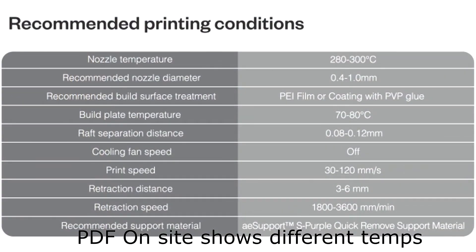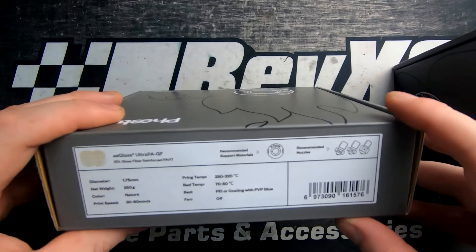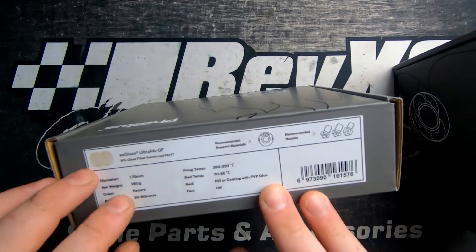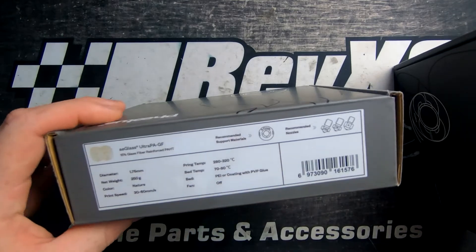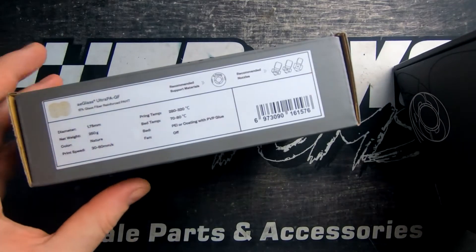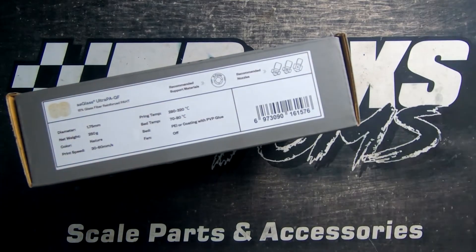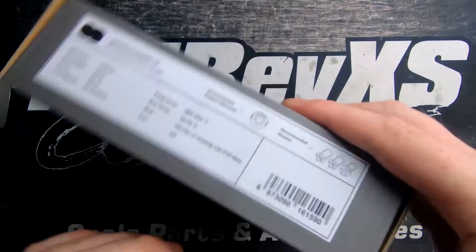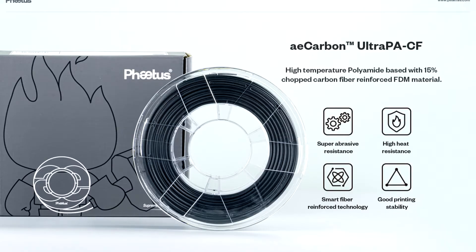No fan is used. This is actually quite a nice color compared to most glass fibers I've seen — they're usually quite gray, whereas this is more of an off-white. We also have the nylon carbon fiber here.